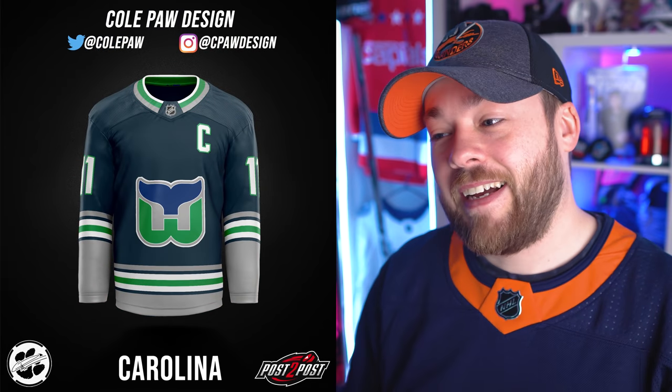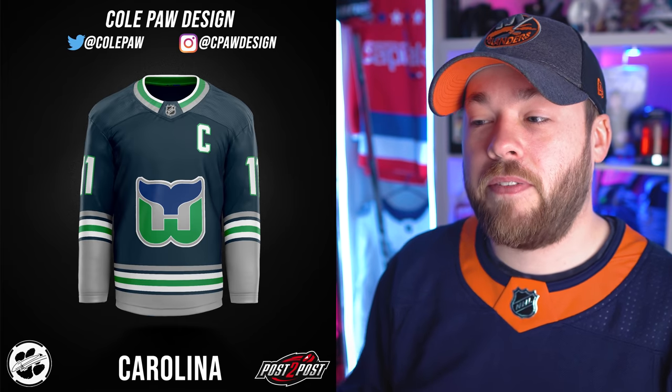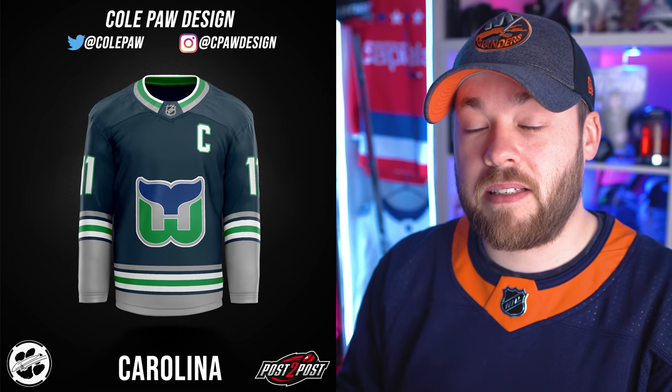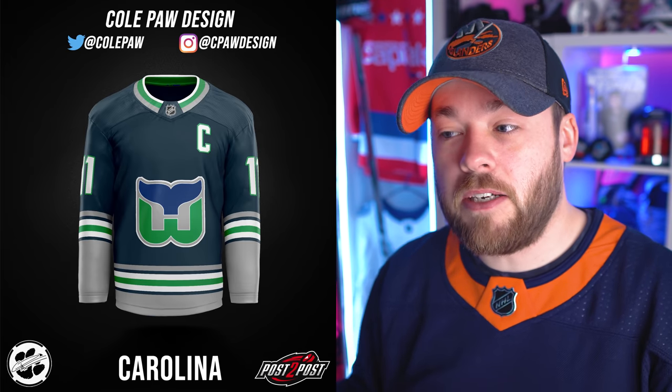Carolina. I don't think Carolina is going to go through with any more Hartford Whalers jerseys or merch. However, if they did, this is likely the only logical option other than a white jersey. This is very close to a jersey that has existed in the past for the Hartford Whalers. Cole made a really good decision here. I do feel like the logo is very low though — it's almost right on the belly button. I would just move that up a little bit.